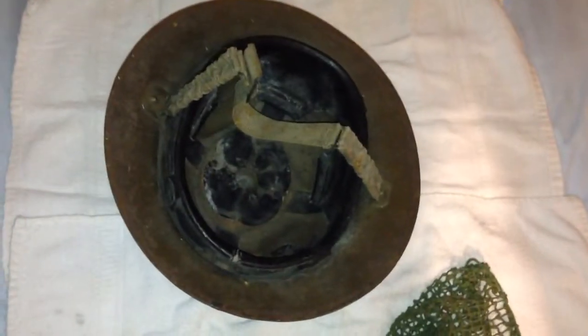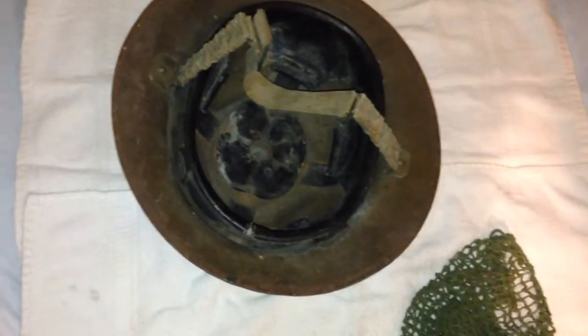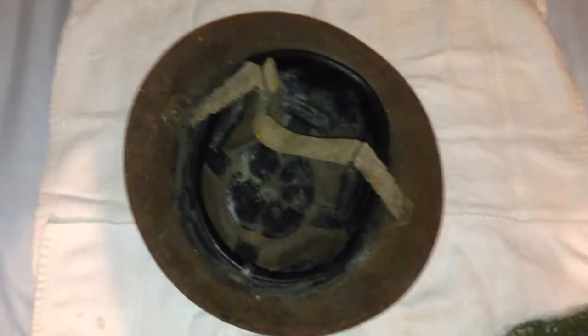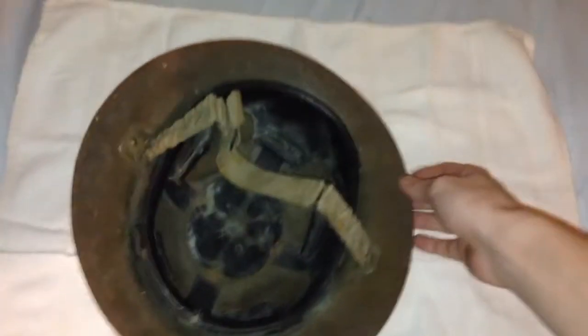It does not fit a Turtle helmet or any of the Dispatch Rider or Repair Trooper helmets. So it's pretty close to being correct — or it could be correct for all I know. Soldiers used all kinds of gear, new and old, in the field.